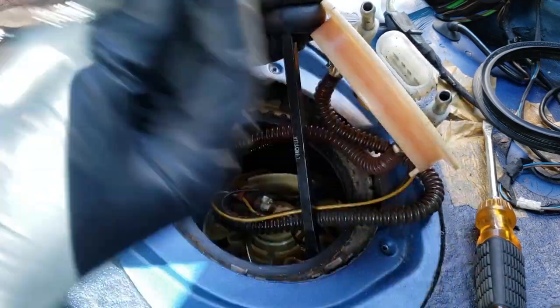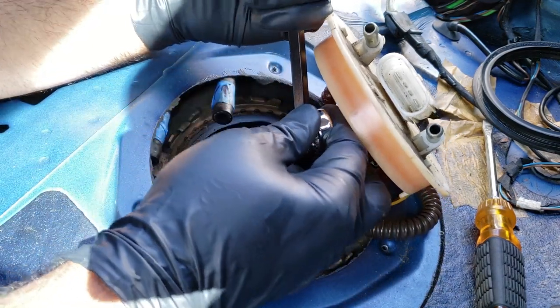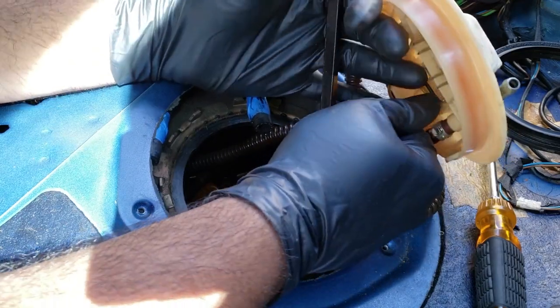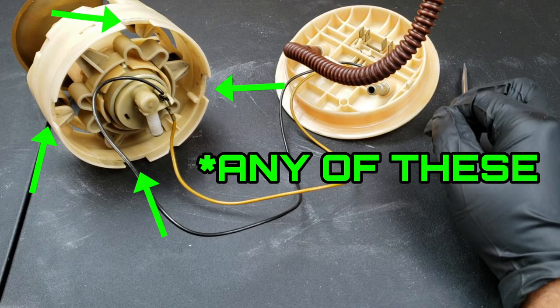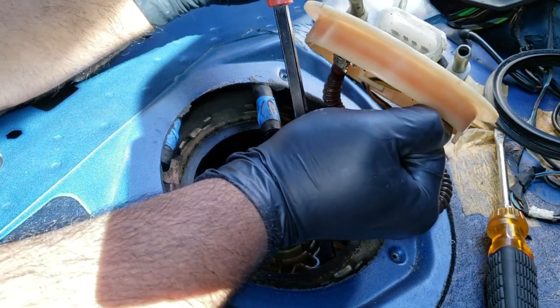All you need to do to remove this fuel pump is grab a couple of long wrenches and hold both in a criss-cross position, making sure that the wrenches are in the appropriate slots on the side of the fuel pump — which are these slots right here. Then just twist the fuel pump counterclockwise in order for it to disengage from the lock.